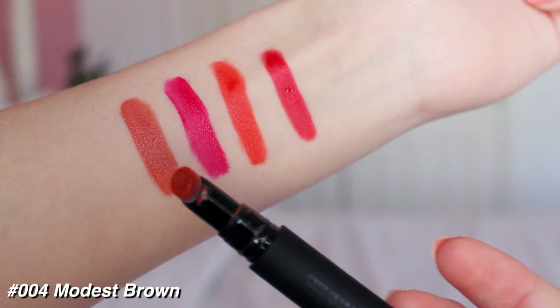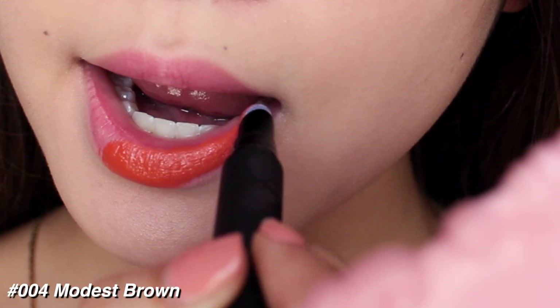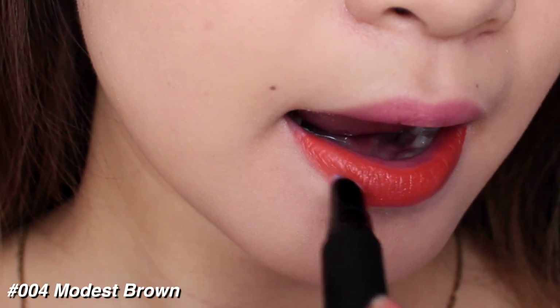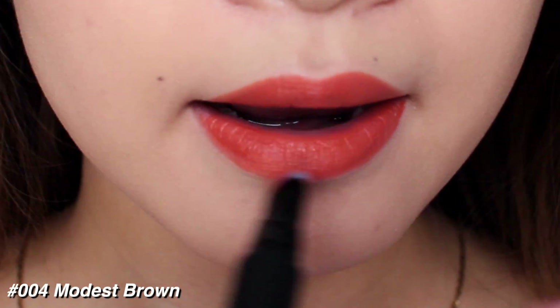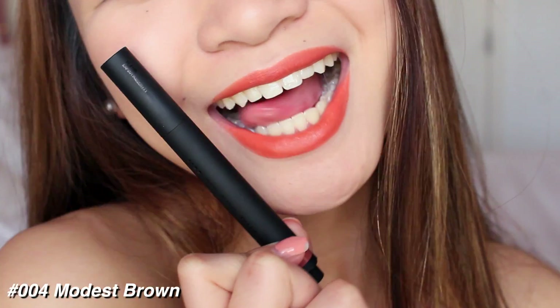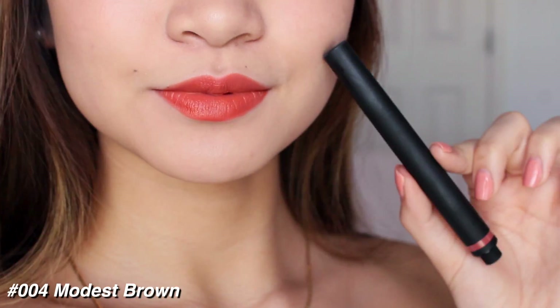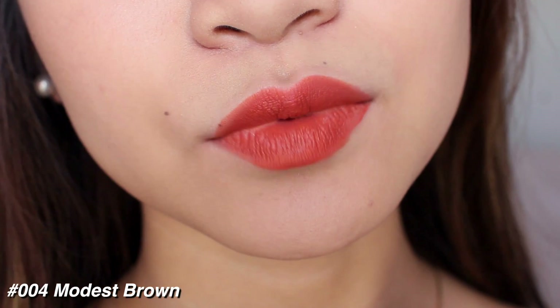Shade number four is Modest Brown and this is more like a burnt orange in my opinion, kind of clementine almost, but muted. I love this shade — it's good for every day. It's not too bright, but it's not too boring either. It's like a nice orangey color, kind of terracotta almost, and it's quite trendy to wear this kind of lip color. Finish is amazing, application was super easy.